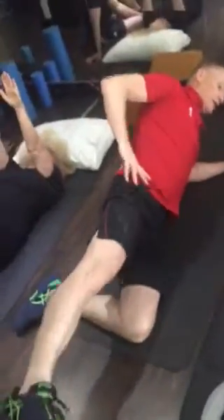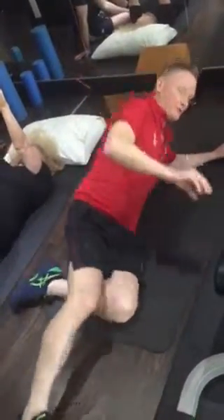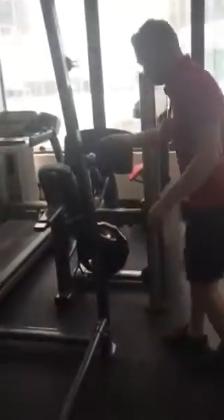Glute strengthening: side position, 100 repetitions. Side walking, glute strengthening — two minutes. Two minutes forward position.